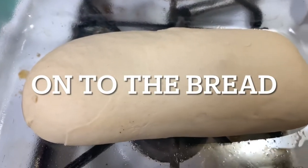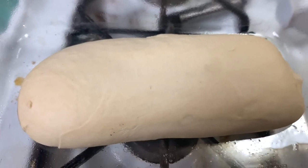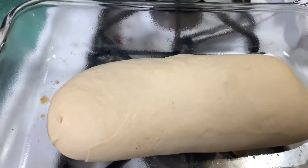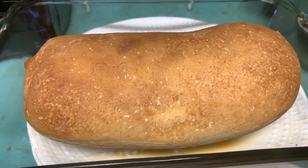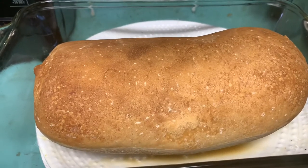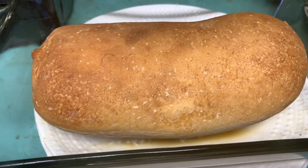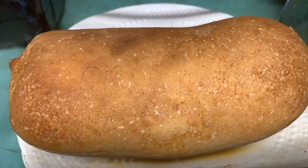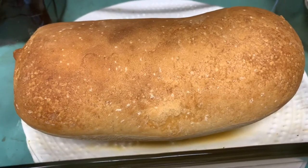It's 3:17 and this loaf of bread has been rising since the morning. Now it's thawed, risen, and ready to go in at 350 degrees. There is my fresh loaf of homemade bread — it smells amazing, made from frozen dough. I'm going to butter the top, and then when it cools a little, I'm gonna slice it.